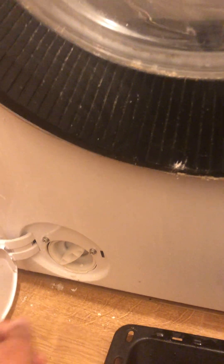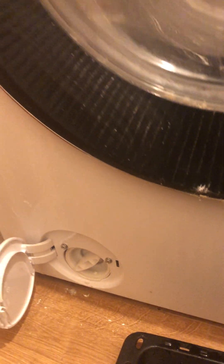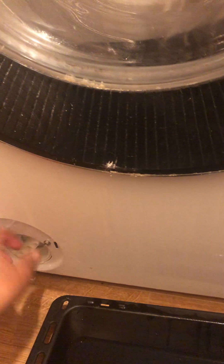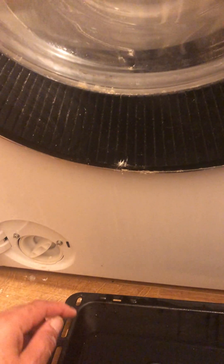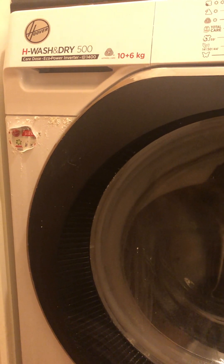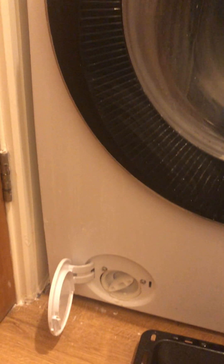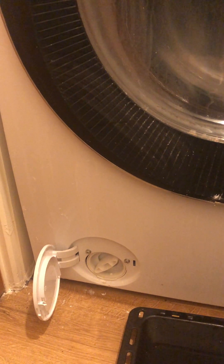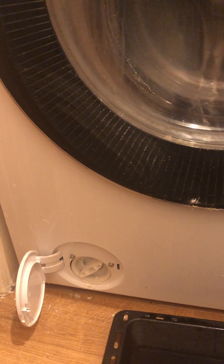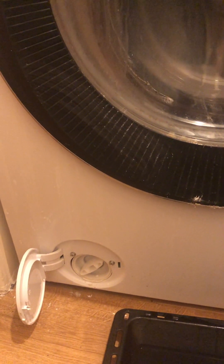If you called a plumber to sort out this little problem, they'd charge you at least 60 pounds just for coming out and looking at it — and they'd make it out to be a bigger job than it is. But look: you open the drawer here, turn it anti-clockwise, pull it out, put the tray to catch the water, empty the water out, then close it and repeat the process until all the water is gone. You've saved yourself a lot of money and a lot of frustration.